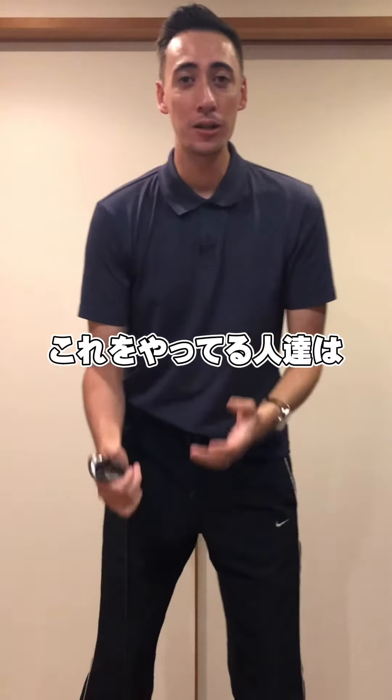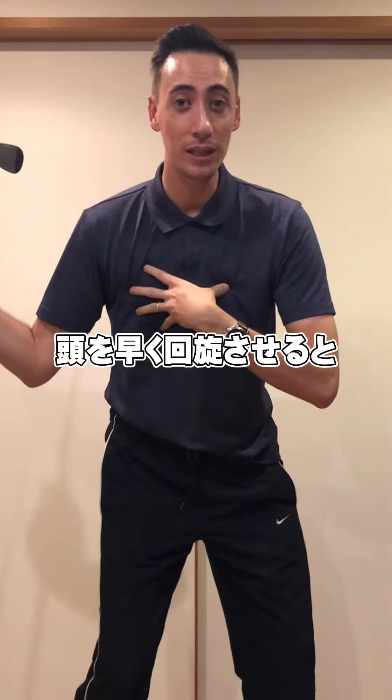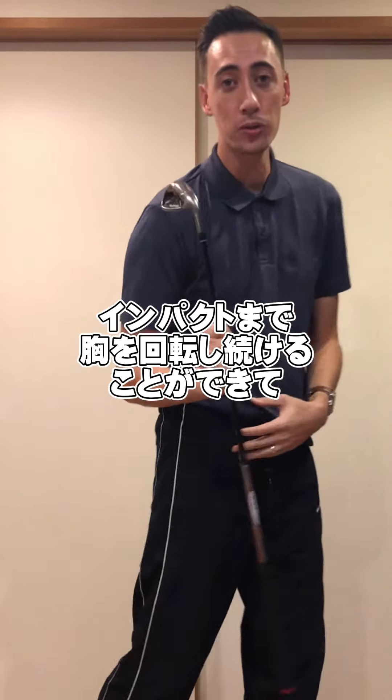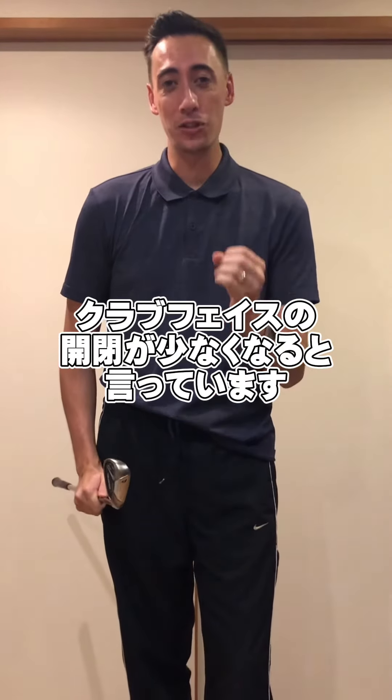Well, what those golf instructors are gonna tell you is: if you turn your head early like that, you're gonna get continuous chest rotation, you're gonna continually rotate to the ball, and have a low rate of closure. However, is that actually true?